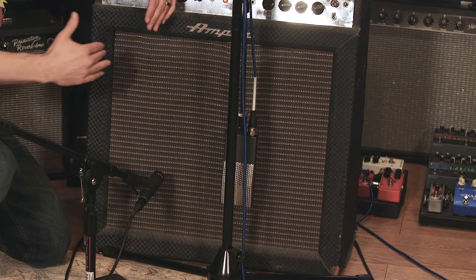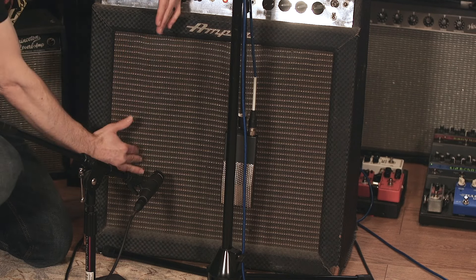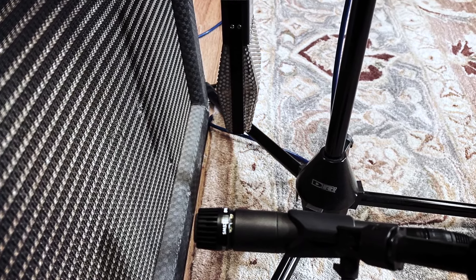In this example, I'm going to move the SM57 even further to the edge — or the surround — of the cone while still leaving the ribbon mic in place.